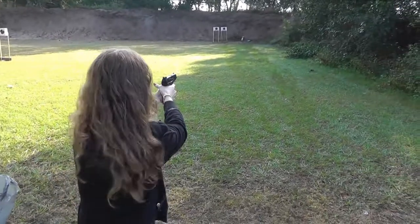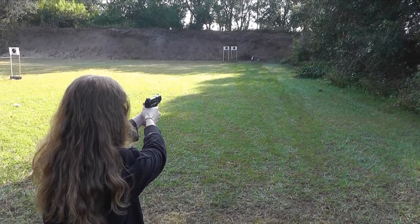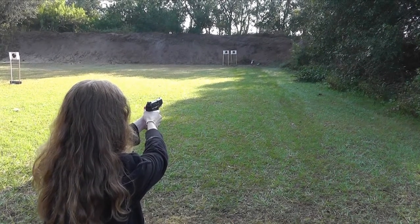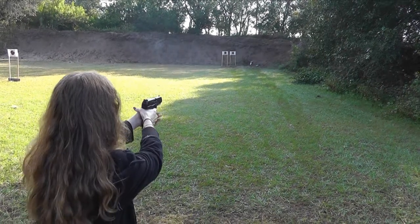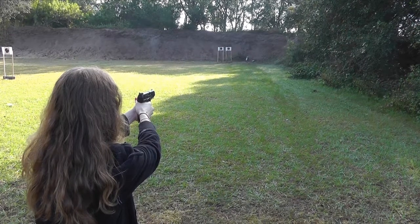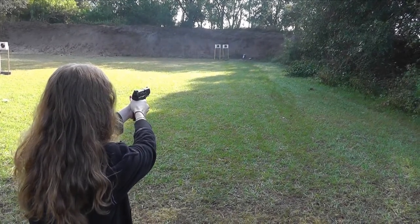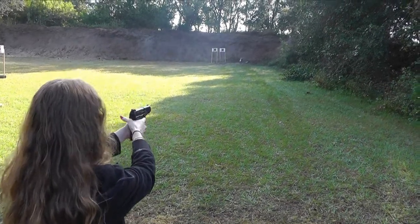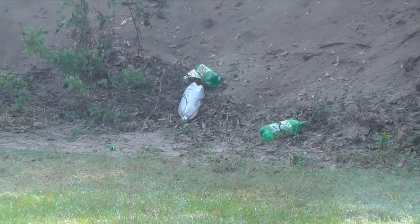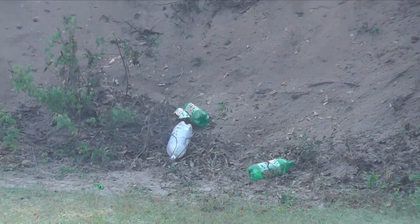Alright, you ready? Here goes nothing. Where was it? Did you see it? Low left. Hit — still left? Hit! Hit!